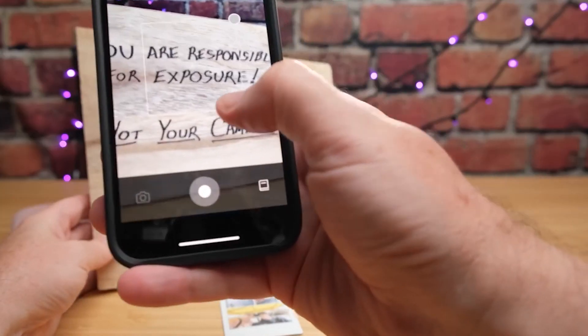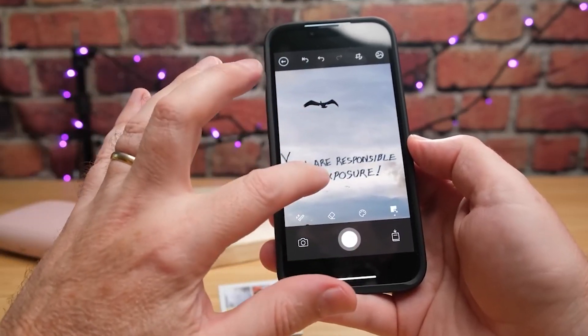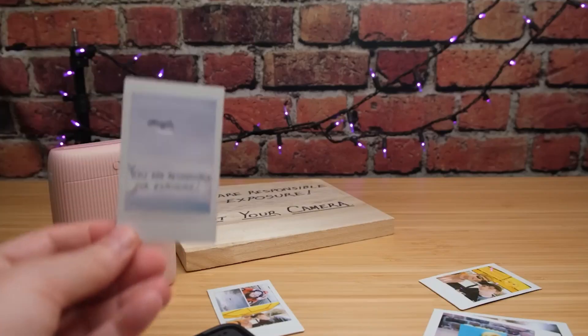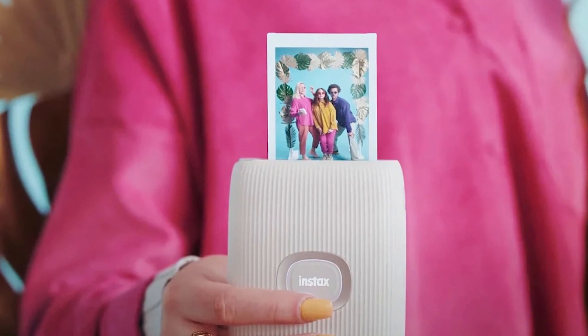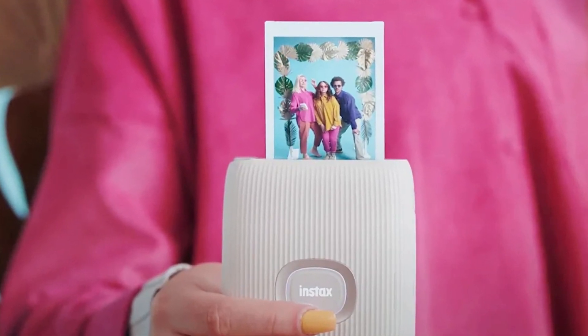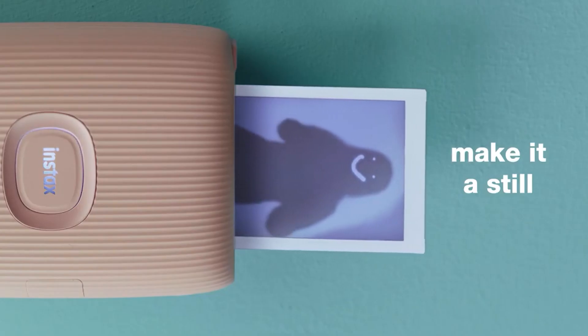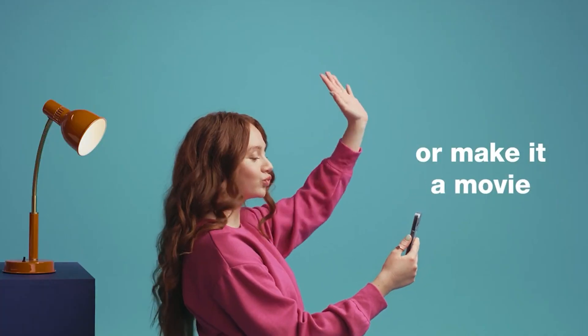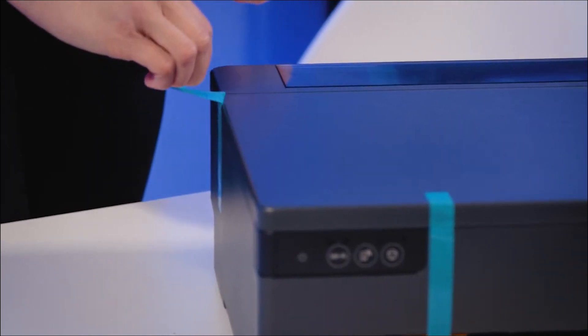The app offers some editing options, but it's not quite as powerful as the editing tools you might already have on your phone. Overall, the Fujifilm Instax Mini Link 2 is a fantastic choice for anyone who wants to add a playful twist to their photos and create instant keepsakes. It's perfect for social gatherings, unleashing your creative side on projects, or simply putting a smile on someone's face with a personalized printed picture.